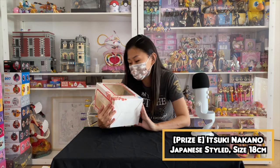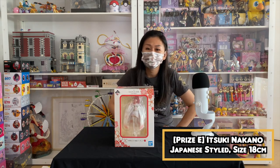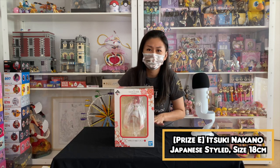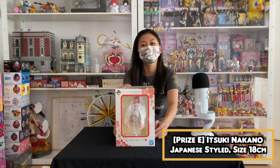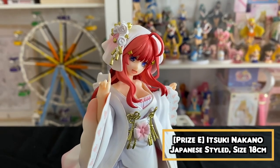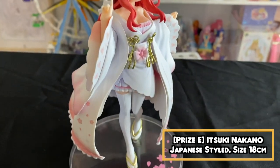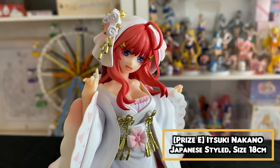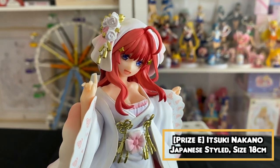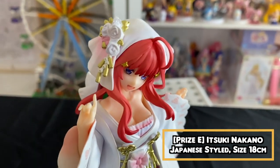We are opening up the figures already. The E price on the table right now is Itsuki — I had to check whether her name is Itsuki because I'm always confused between the names, they are actually very similar. So it is Itsuki here and we are gonna unbox her. Itsuki is in a very genki pose — she's like running towards you in a way, a very energetic pose compared to the rest of the girls.